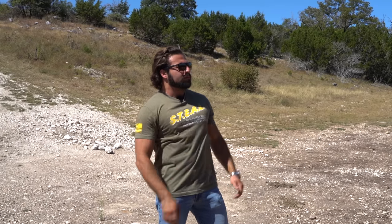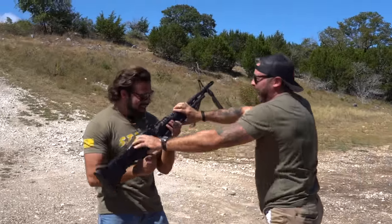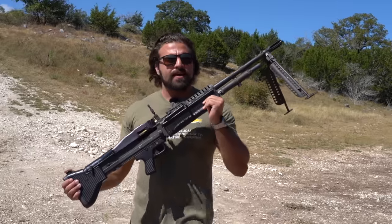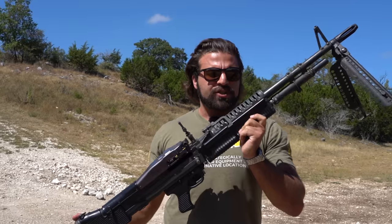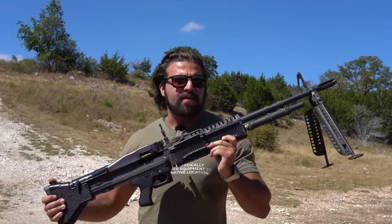Donut, bring me the gun of Rambo. This is the M60. If you've ever seen Rambo or know anything about Vietnam, you probably recognize this bad boy right off the bat.